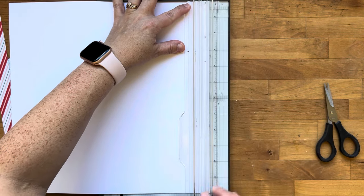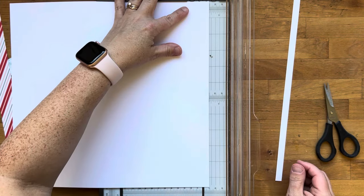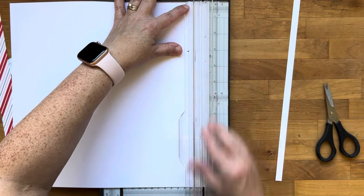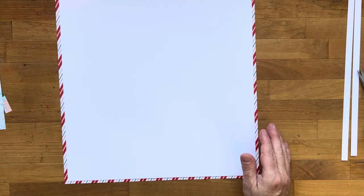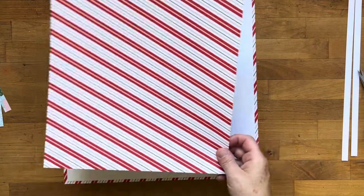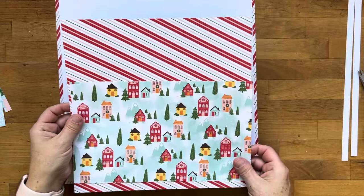Now I'm trimming about three-eighths of an inch off two sides of my 12 by 12 white. When I put my white on top of the diagonal stripe, I've got this great diagonal border around the edges — so fun! And I have all this 10 by 10 inch piece to work with.